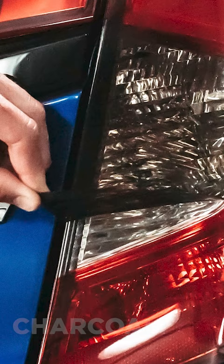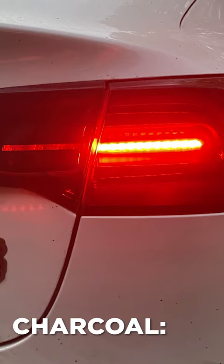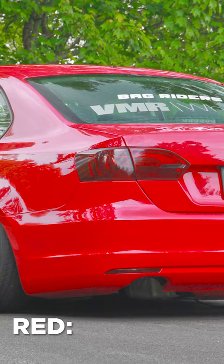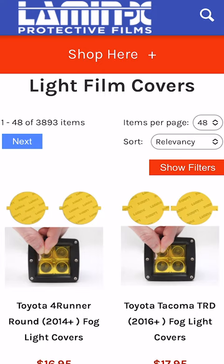And next we have charcoal, which is our blackout film, which can be used to completely darken and blackout the taillights on your vehicle. We also have red, in case you want to color match your taillights to any other red lights. If you want to learn more about our Lamin-X light film covers, visit our website Lamin-X.com. Thanks for watching and have a great day. Take care.